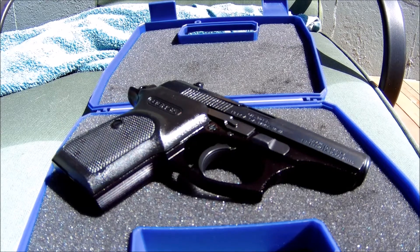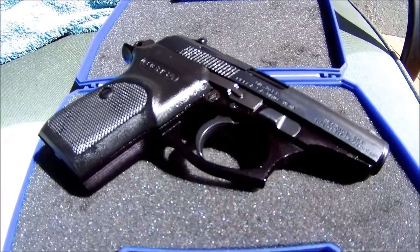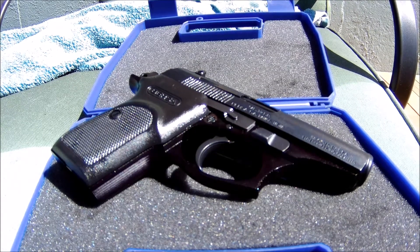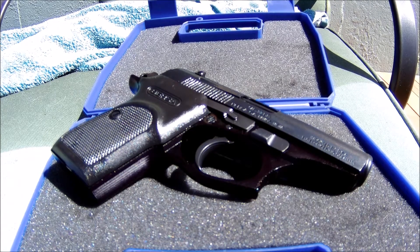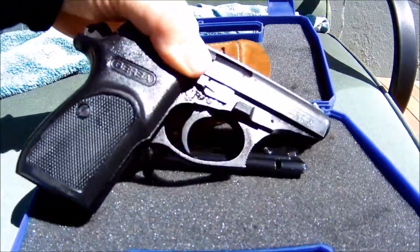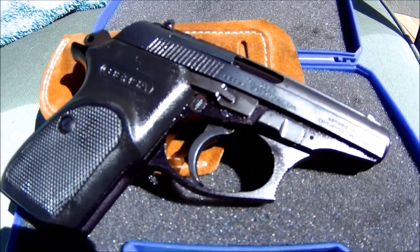Make sure when you're using the Bursa Thunder 22 you use high velocity ammo so the bullets can eject properly. I've seen a lot of people shooting this gun who say it jams every other shot — it's because they're using bulk ammo. I know people get mad about that, saying their gun should use any ammo, but that's just not the case for this gun. It was made for high velocity 22 long rifle ammo, and CCI Mini Mags are what I prefer.